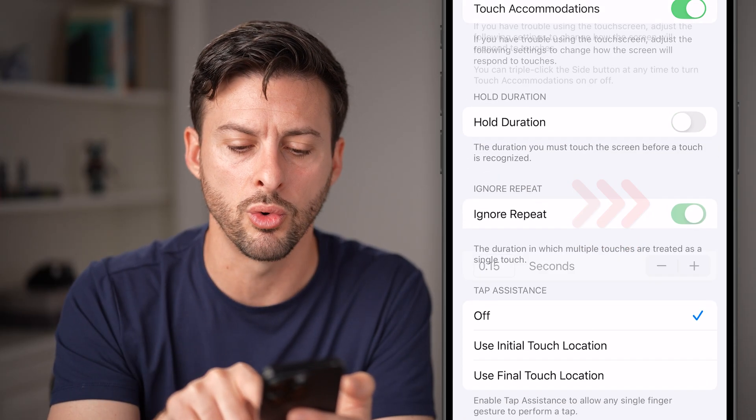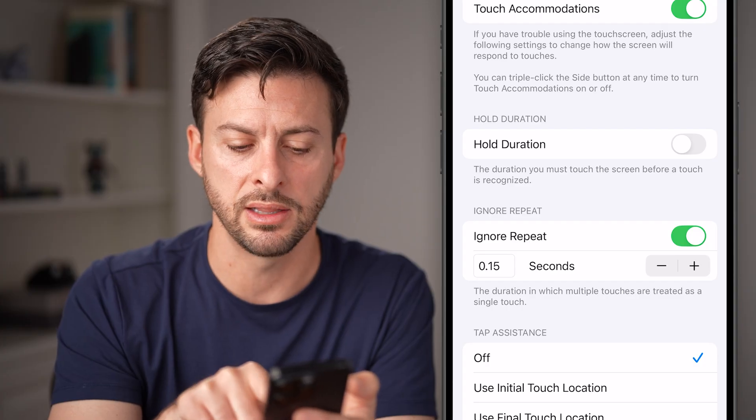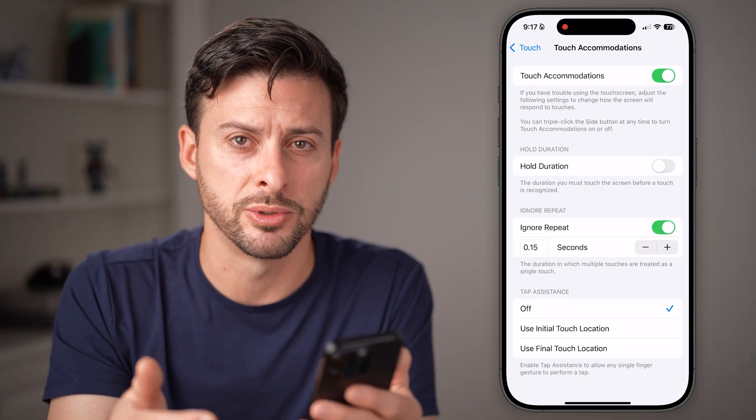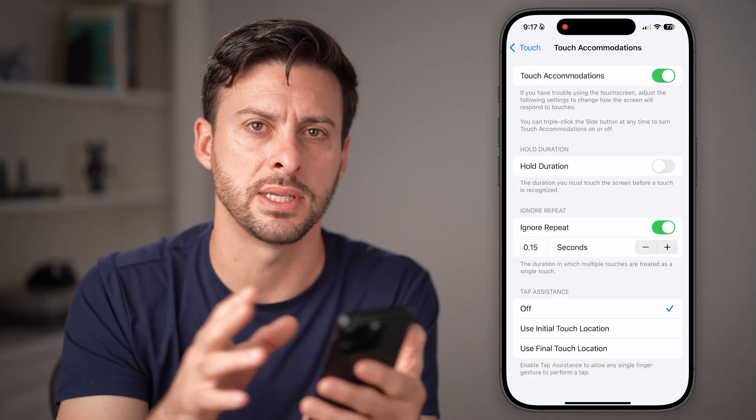You can also choose ignore repeat. If you accidentally tap multiple different times, it'll just ignore that you've tapped multiple times, so this kind of reduces the sensitivity.